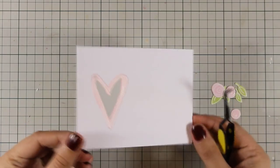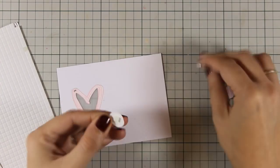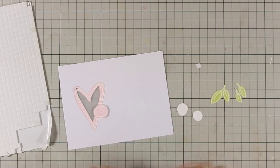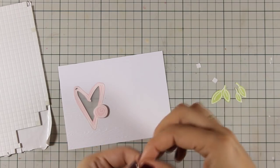For the flowers I will be using some foam tape at the back and this is going to add a little bit of dimension on my card, but I am not pressing them down too hard because I am planning to rearrange them depending on where I will be sticking the sentiment.